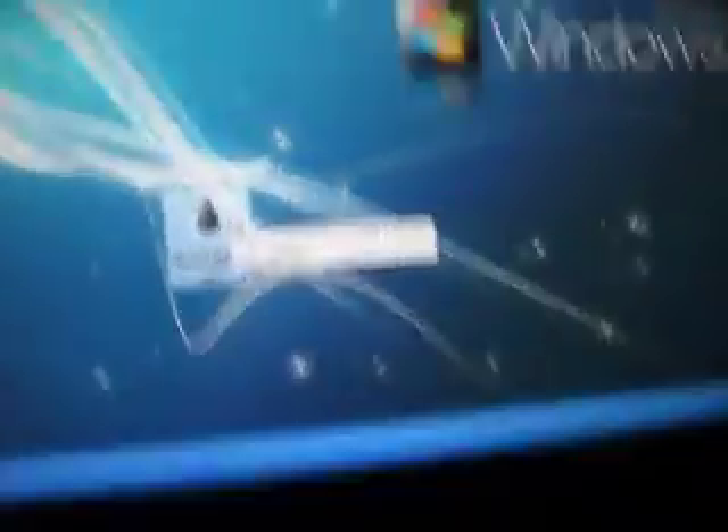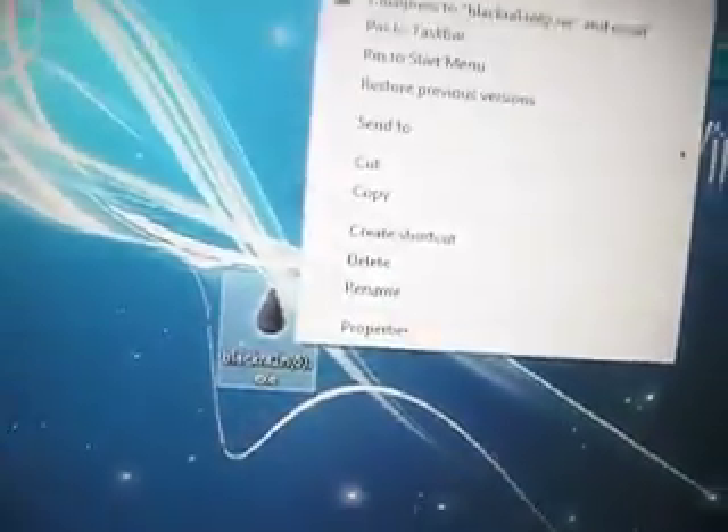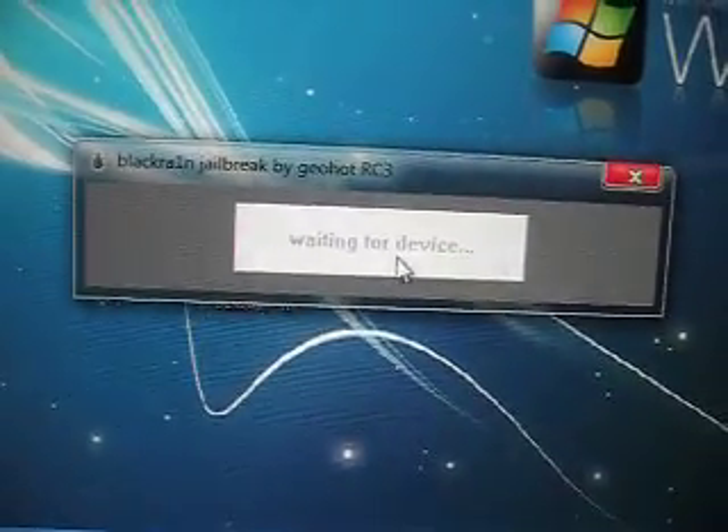Once you've done that, plug in your iPod. Once it connects, open it up — right-click it and run as administrator. RC3 is the newest version. Then what you want to do is click 'Make it Rain' and wait for your iPod to do everything.